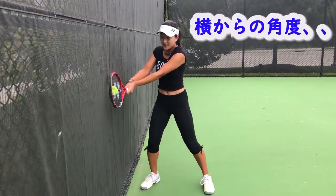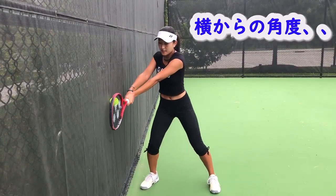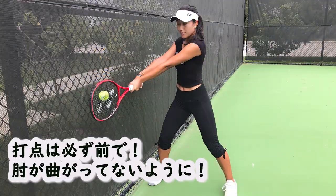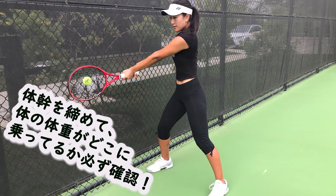Here is a side angle so you can see a little better. You can see I'm going low to high and brushing up. Always remember when doing this exercise: your contact point is out in front, your core is strong, and your weight is always going to be forward.